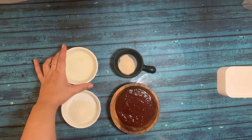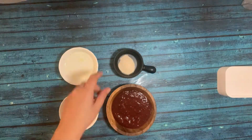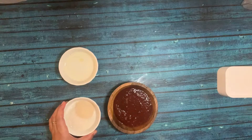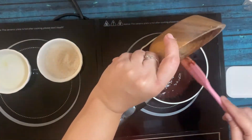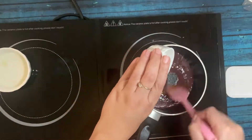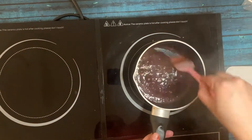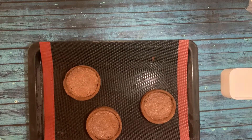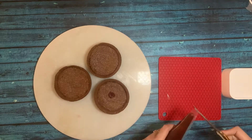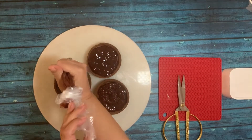Now we are preparing the sour cherry confit. For that we need sour cherry purée, pectin NH, sugar, and fresh lemon juice — you can use citric acid but I'm using fresh lemon juice. Mix sugar and pectin together to activate them. Boil the purée to 40°C, then introduce the sugar-pectin mixture. Add the lemon juice last, let it cook for one minute, then remove and pipe onto your tarts which were previously baked with frangipane.